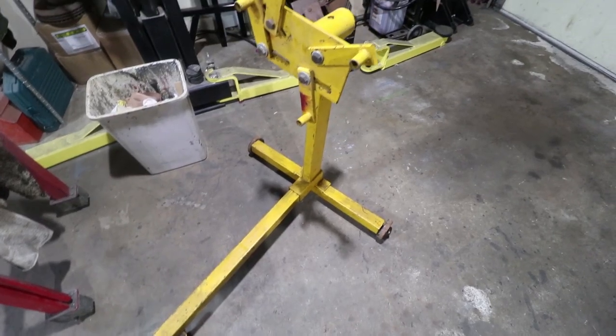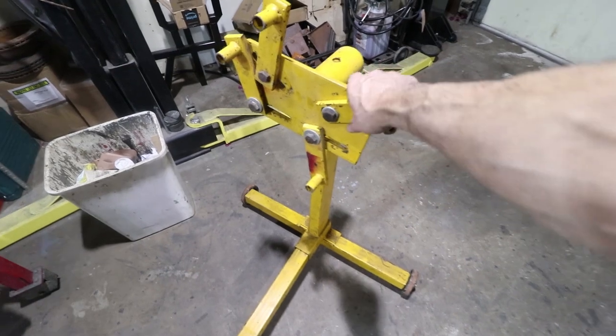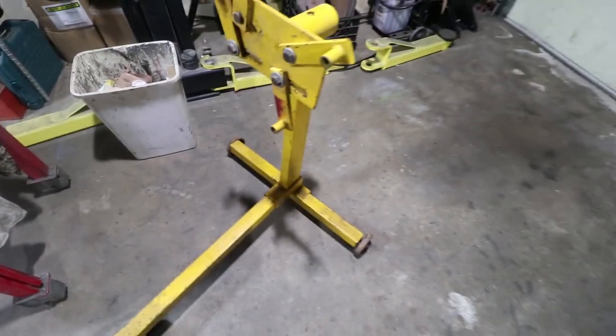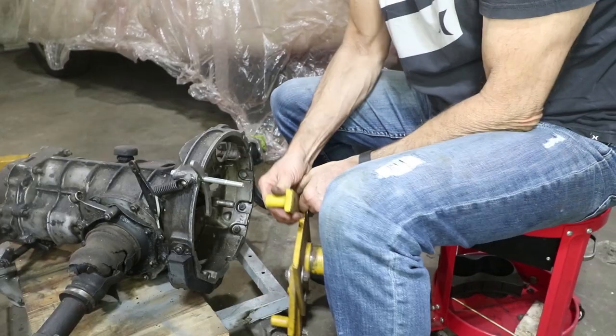This is probably my least favorite engine stand because they are kind of tippy — with just three wheels it tends to do that — but we just got to be careful. This does have a lot of weight out on the ends. We'll do our best.